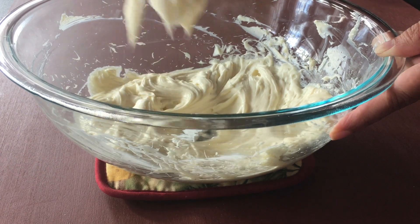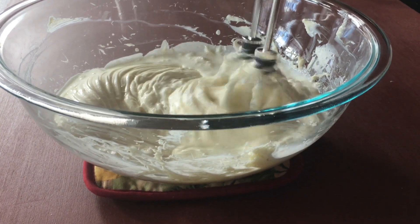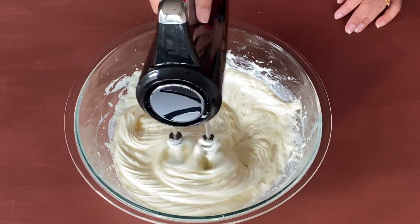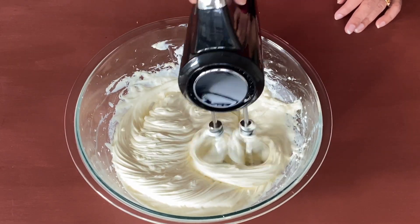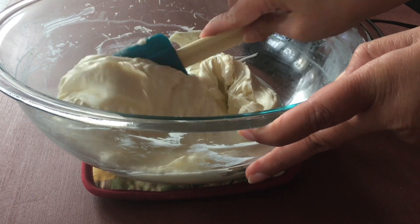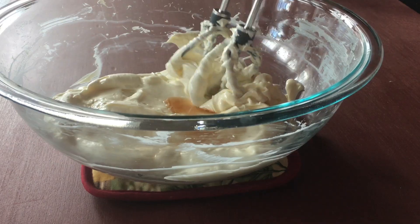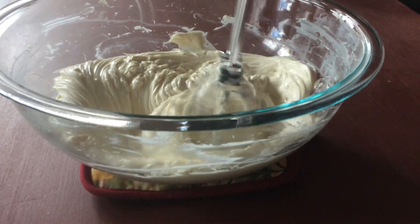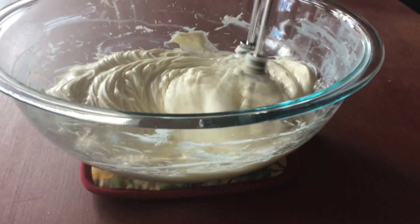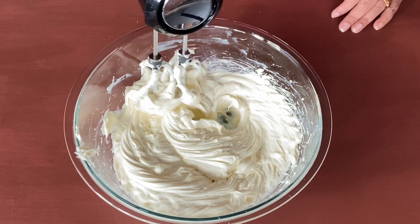The sugar is all dissolved in the cream cheese, so now it is time to add one cup of whipping cream. Let us again beat this till everything thickens up — make sure you are beating it at medium-high speed. Scrape the sides as required and beat for two minutes. After continuously beating for two minutes, this is the consistency we are looking for. Now let us refrigerate it for one hour.